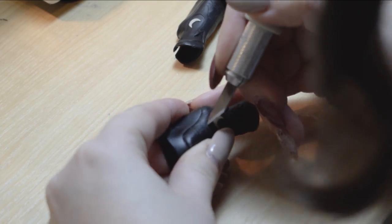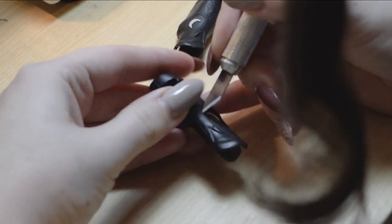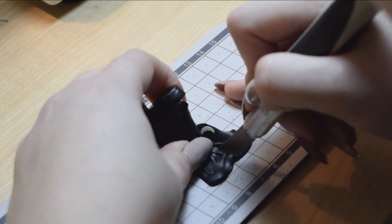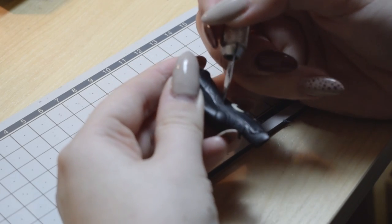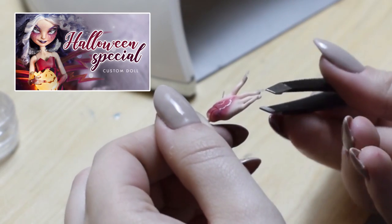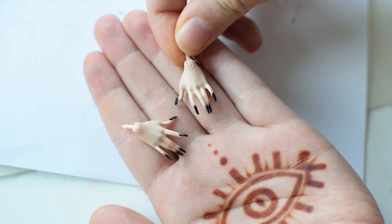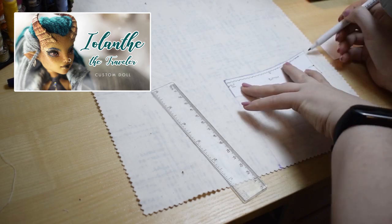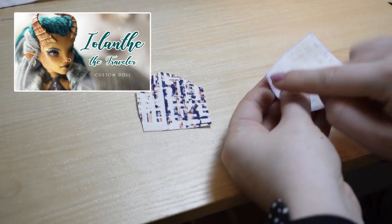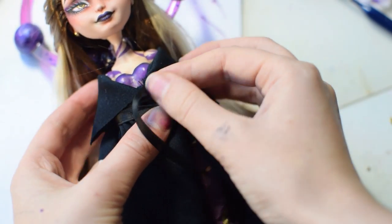As for accessories, I chose to trim some stock Monster High shoes to a more interesting shape using a sharp exacto knife — I cut along existing mold lines so it was pretty easy. I made her some nail extensions just like I did for Stormy. I've also sewn her a black coat, and a tutorial for that has already been filmed — you can see it in depth in our Ulanthi video. Both videos will be linked below.